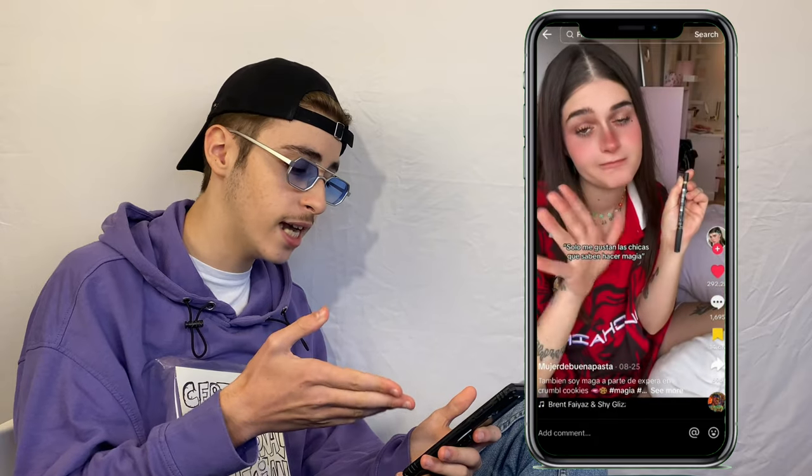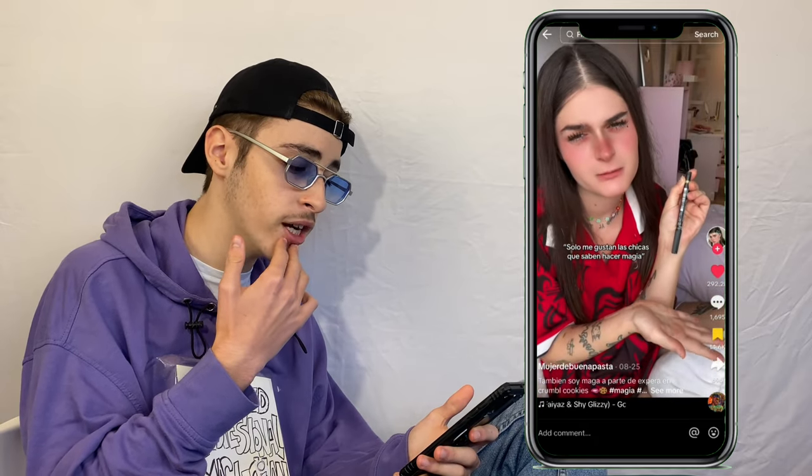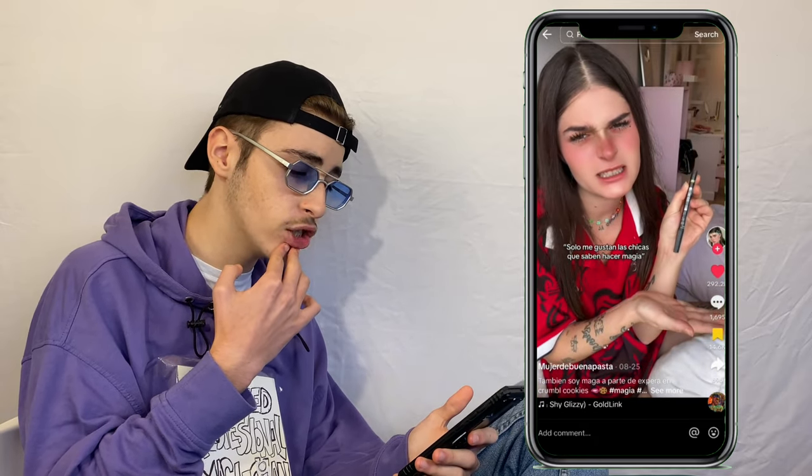Next up, a Spanish creator called Mujer de Buena Pasta — the caption says 'I only like girls that do magic.' She has a pen and it just... whoa. That actually kind of fooled me — I have a clue but it's normally done with a tricked item, not just a pen. Well done. Comment section: everybody is just asking for a tutorial, and 'every time I hear this music I know it's going to be magic.'